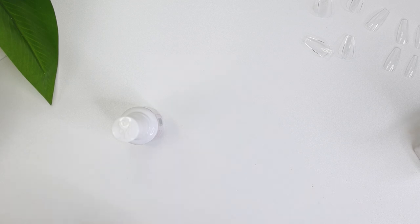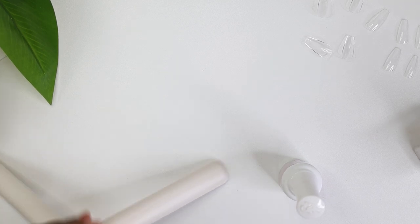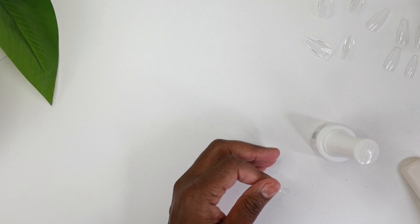Now I'm going in with the primer. I decided to etch one nail to see if it would last longer, because I heard that using the dehydrator inside the nail tip does the same thing as etching — it helps it adhere to your finger better. For the most part I don't even use my e-file for this process anymore, so if it works, that eliminates the need for an e-file.